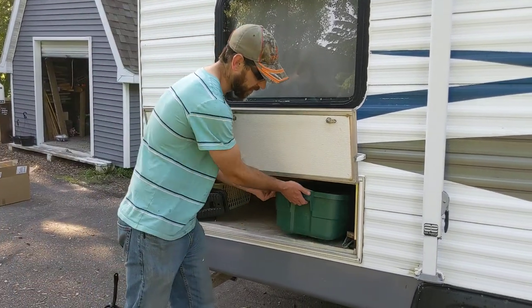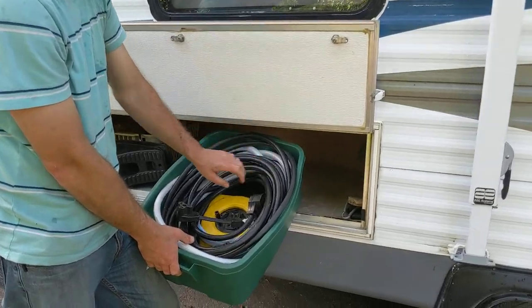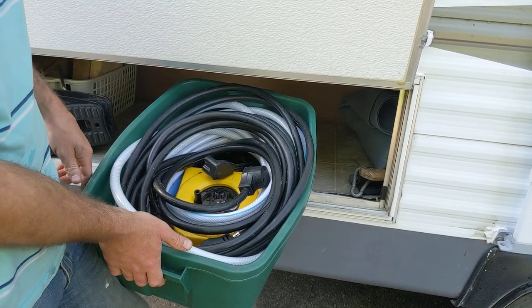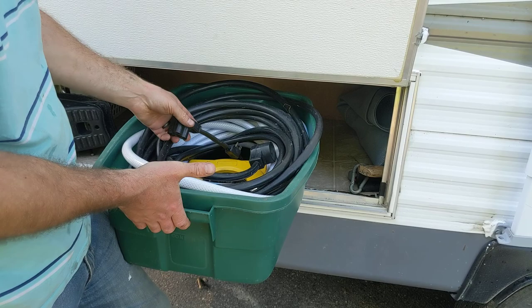In the outside compartment you have electrical cords, extension cords, you have adapters, you have your water hose to connect up to city water, and that is pretty much it in there.